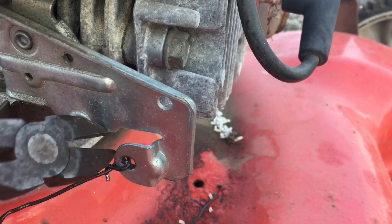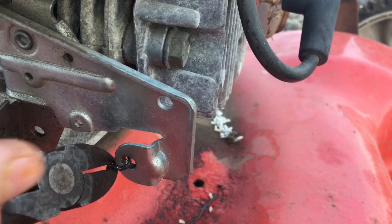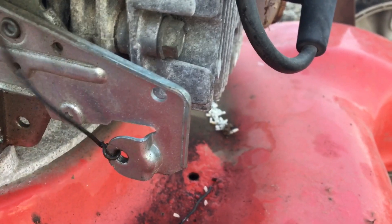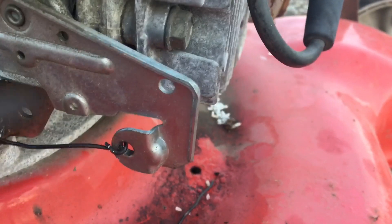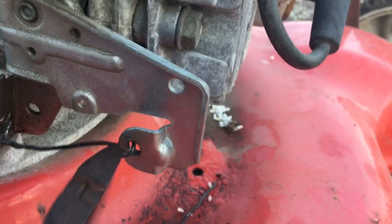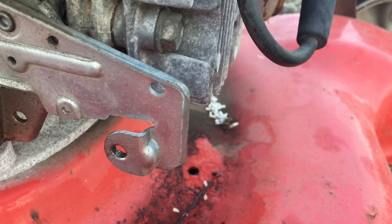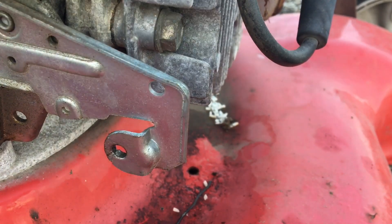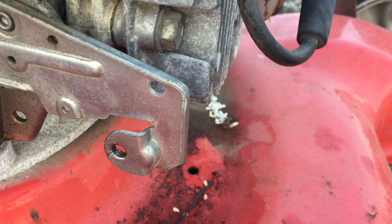I'll grab my side cutters and snip the cable right here like so. That goes in the garbage along with the old cable.